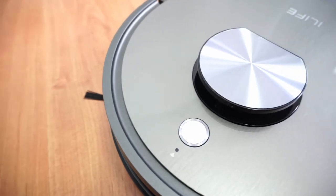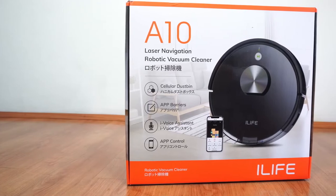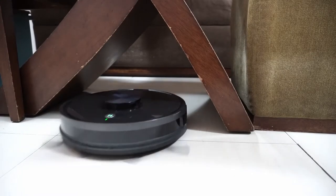Hi, welcome back. In this review, we'll be looking at one of iLife's latest robot vacuums, the A10. I believe this model is their first LiDAR-based robot vacuum with Wi-Fi and a smartphone app, which is a step above the previous generation iLife robots I've tested before.